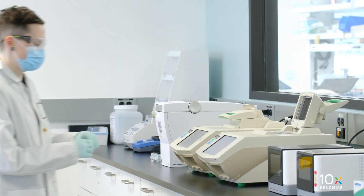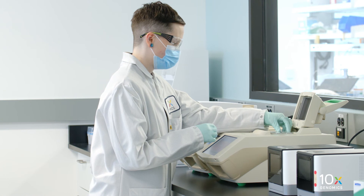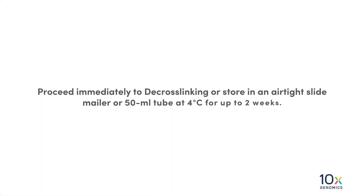Incubate the slide on the Thermal Cycler adapter with the Thermal Cycler lid open for 3 minutes at 37 degrees Celsius. Proceed immediately to decrosslinking, or store in an airtight slide mailer or 50 milliliter tube at 4 degrees Celsius for up to 2 weeks.